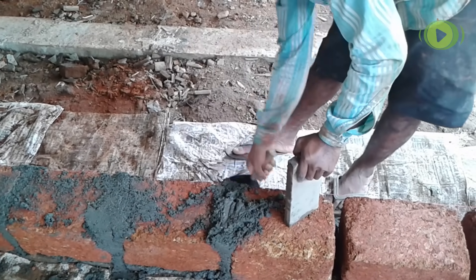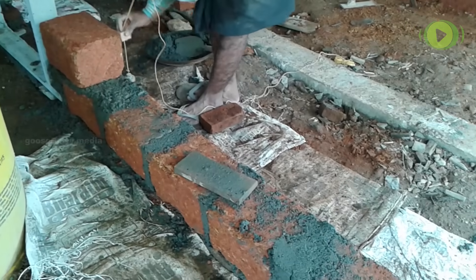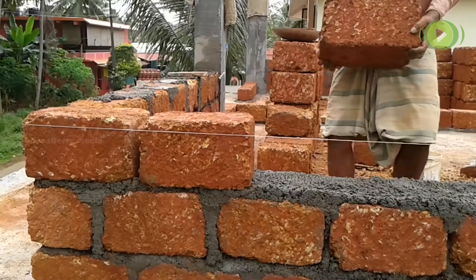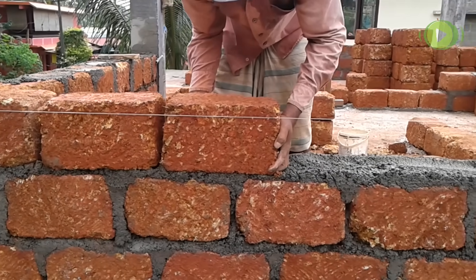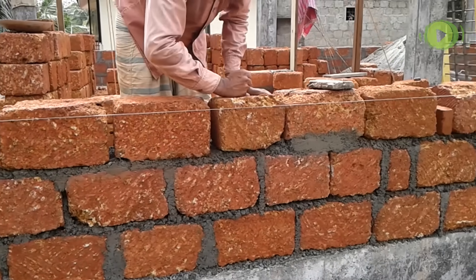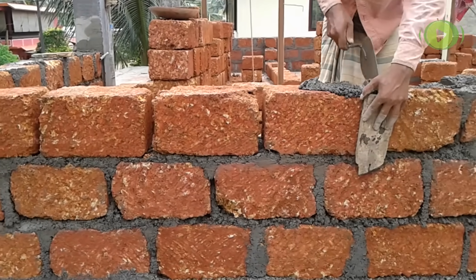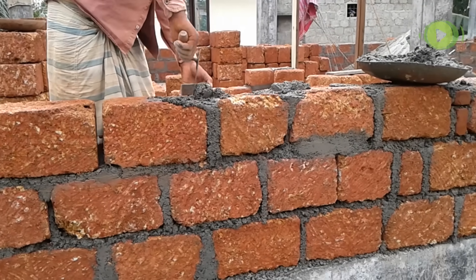Cement mortar is applied on the gaps, compacted and leveled using a trowel — these are the joints. It is also applied on sides for good bonding. Plumb bob and leveling staff are used for leveling. Above each layer of laterite, cement mortar is applied and the next layer is laid, repeating the steps. The cement mortar is prepared by mixing one bowl of cement with six bowls of sand with adequate water.